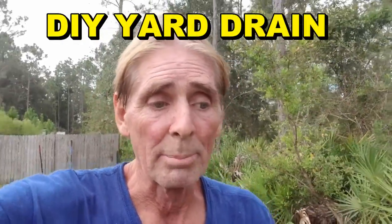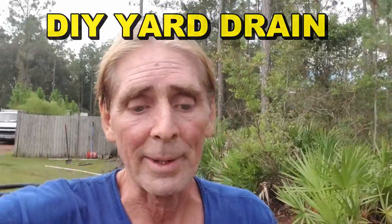Good morning. Chuck here with Apple Drains. Today we are putting in a yard drain on a job that right after Hurricane Matthew, about two and a half, three years ago, we put in a sump pump and basically just got some relief bringing the water out from the backyard, which was about a half an acre underwater.